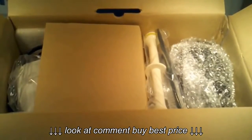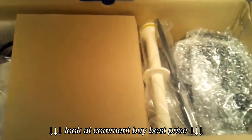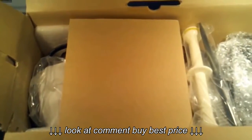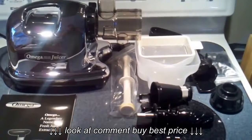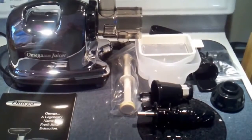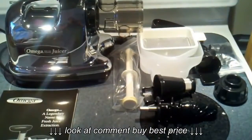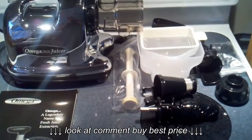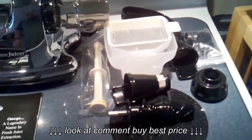Alright, here's the Omega 8006 with the box open. Everything looks well packaged, well put together, well-designed boxing, nothing looks damaged. And here is the Omega 8006 unpacked — everything was undamaged, well packaged, well put together.